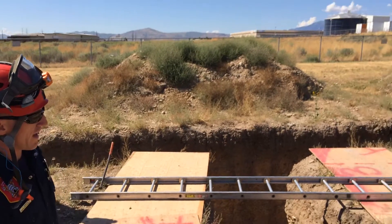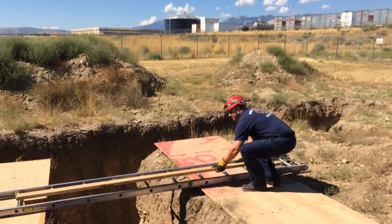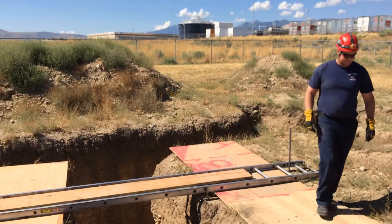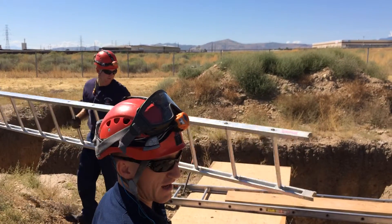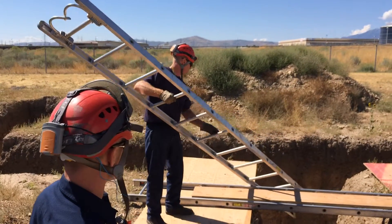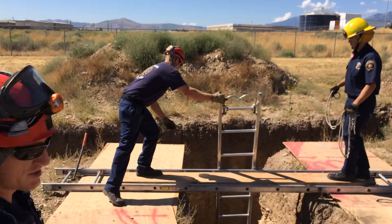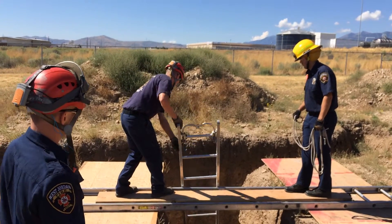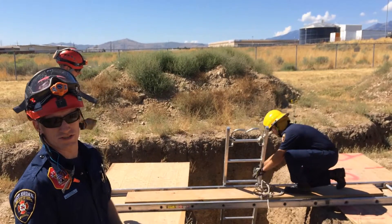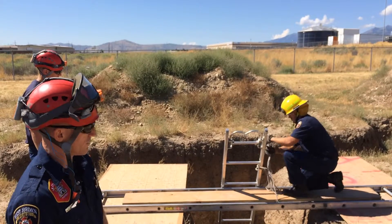So now we'll add to that ladder a 2x12. Then we'll place our ground ladder — that'll be our actual access ladder — into the trench, place it down at a nice safe angle into the area where you anticipate needing to work. From there you're going to use webbing or some kind of short piece of rope and just secure that ladder to the ladder you have picketed down.